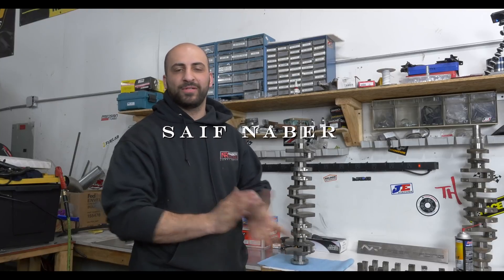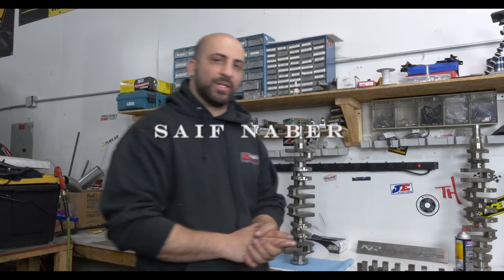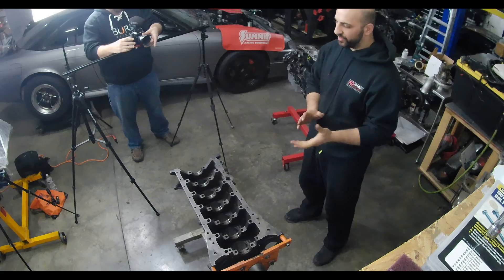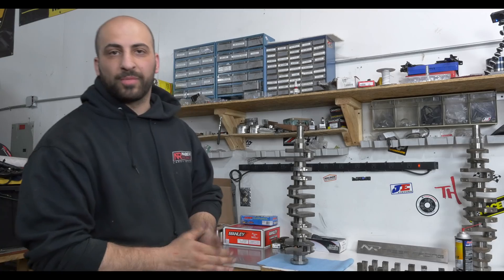My name is Safe Neighbor from Neighbor Racing. Engine builder and tuner here. We specialize in the 2JZ and LS platforms. Supra is our main bread and butter.